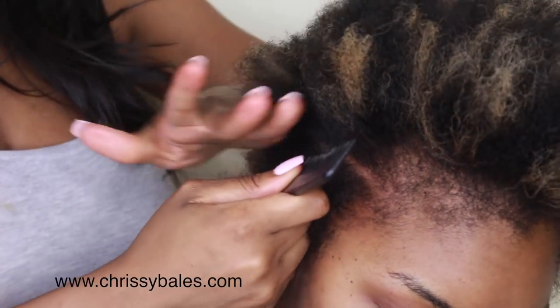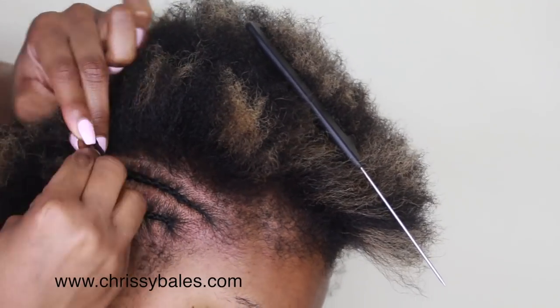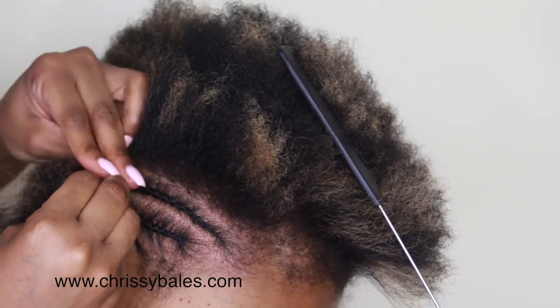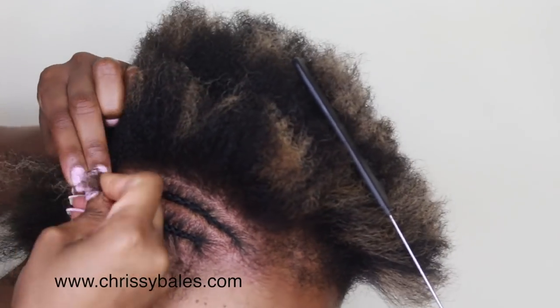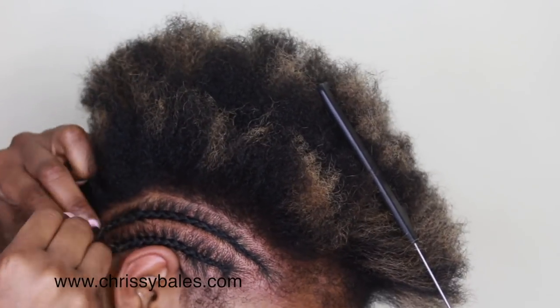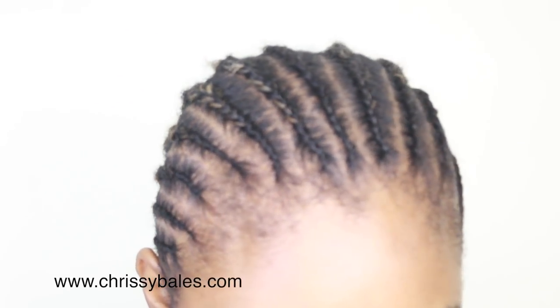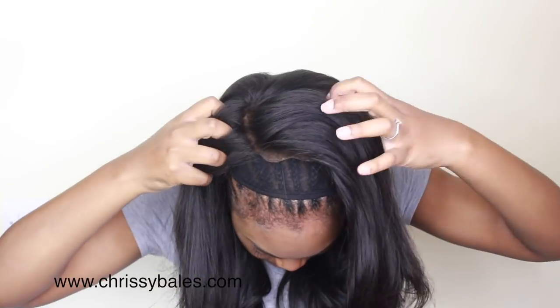We're going to start by cornrowing the hair just to make sure that the wig sits flat. I'm gonna put the link down below for a tutorial on how to make wigs — I have about five tutorials on how to make a lace front wig, how to pluck it, how to tint it. I have all of that, so please check out my other videos. As you can see, she's gonna put the wig on.